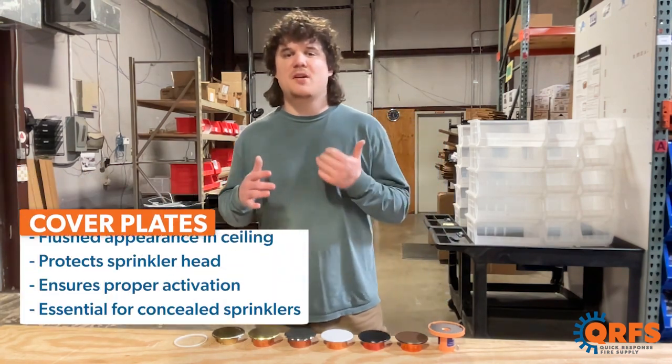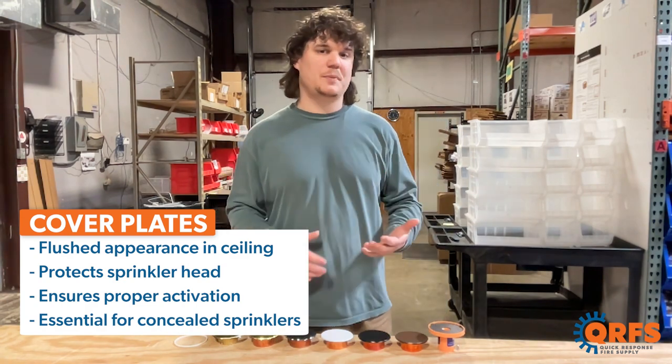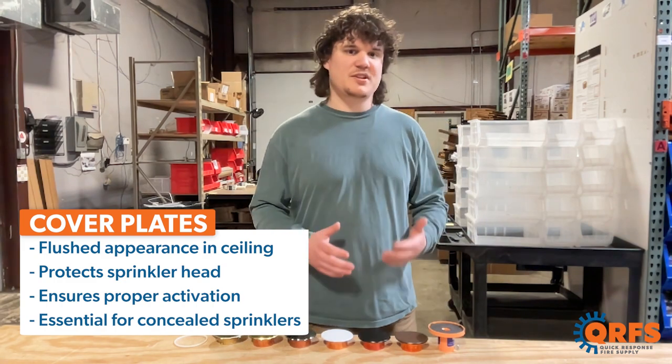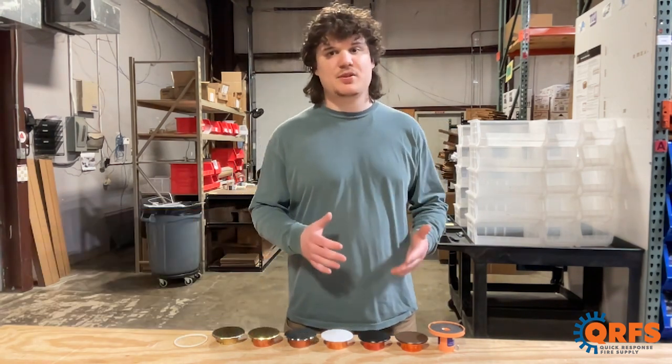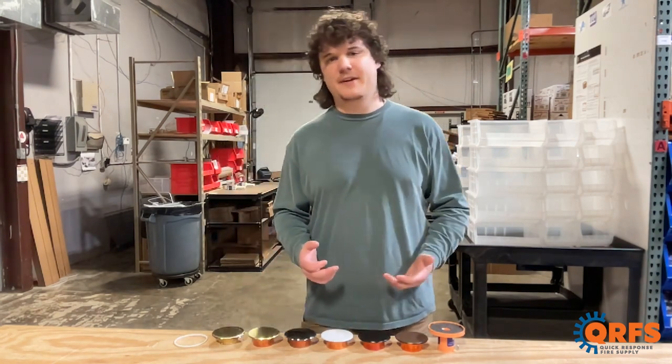Cover plates, when combined with the proper concealed fire sprinklers, allow for a flush appearance in your ceiling, while protecting the sprinkler head and ensuring proper activation. They are essential when installing a concealed pendant or sidewall sprinkler. When room temperature exceeds the listed temperature of a cover plate, it falls off so the concealed sprinkler can activate.